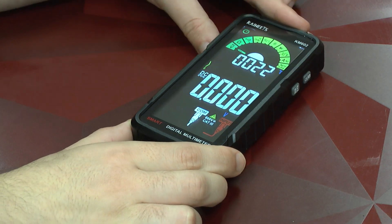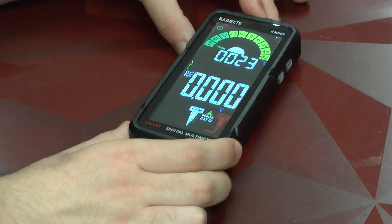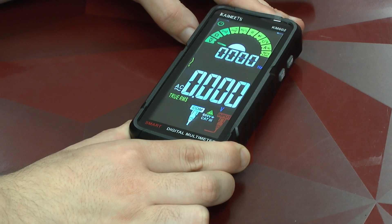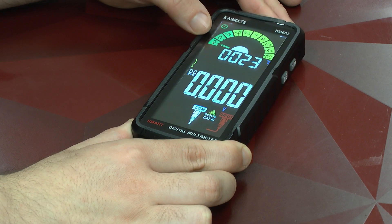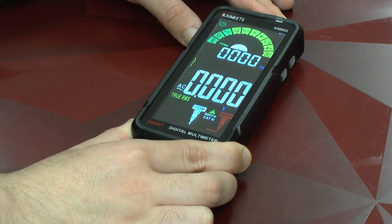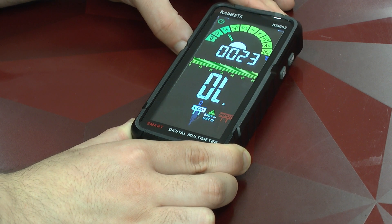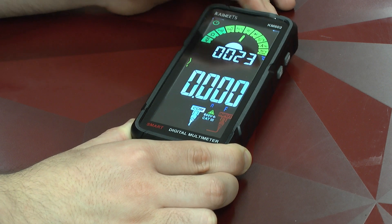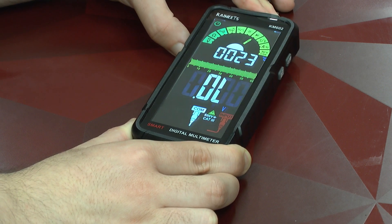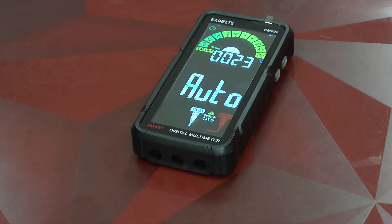For function handling, we've got the select button and the function button. With the select button you can select the mode — for example, if you're in voltage mode, you can switch between AC and DC. With the function button, you can switch between the various modes. Since this is not a touchscreen, if you want to navigate to the very end of the menu, there's quite a bit of button pushing involved.